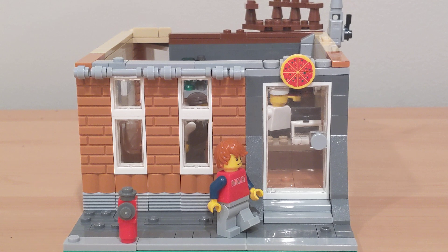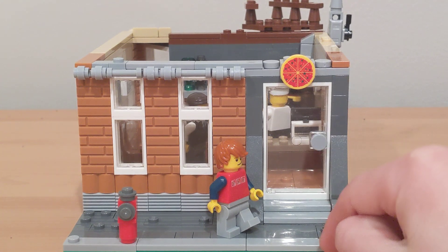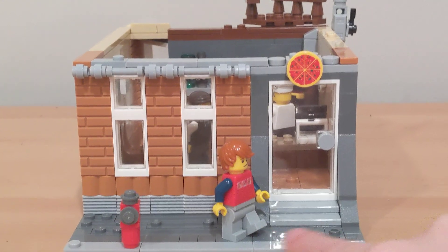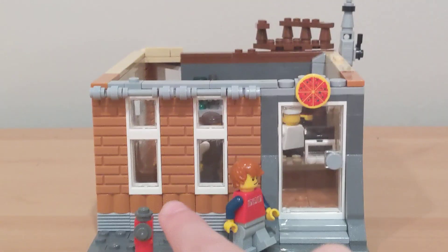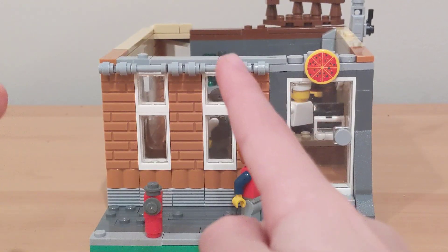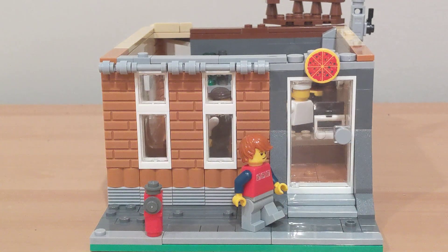In the front you have a door to get into the pizzeria with a little sign. Like the modular buildings, there's gray on the side and darker gray for the floor. You also have a little fire hydrant. For the brick in the front you have brick walls with two rows of windows and some more detail going across.